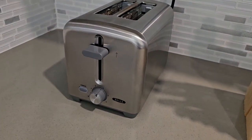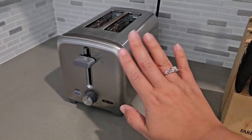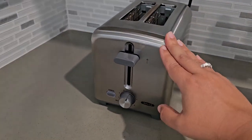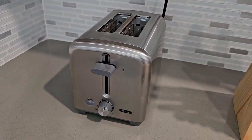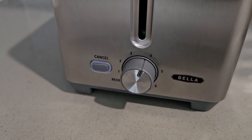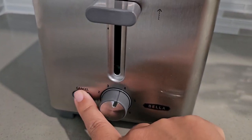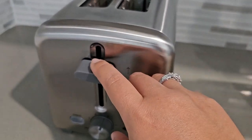I want to review this toaster — it's a Bella toaster. I love the look; I have a stainless steel kitchen so I wanted to buy something that complemented it. This comes with six browning features and a cancel feature as well, in case you want to just pop them out. It's your standard toaster.